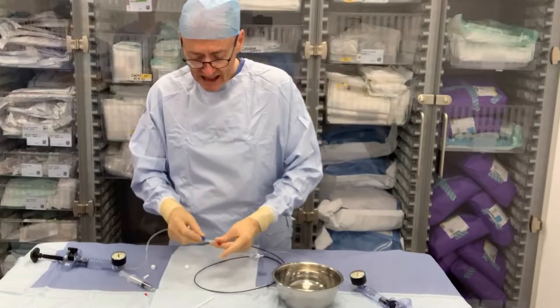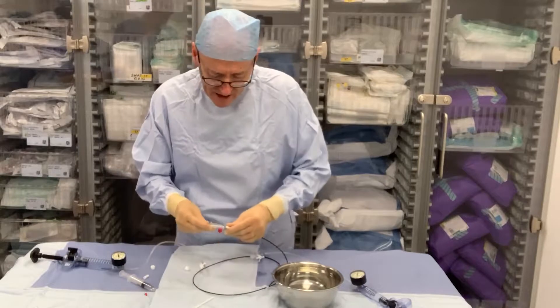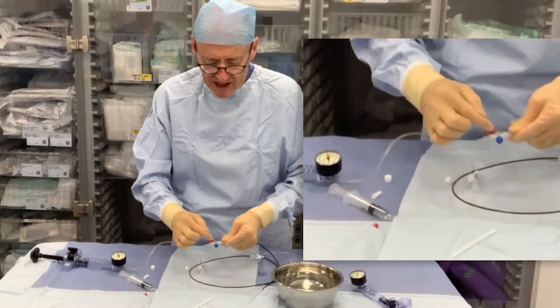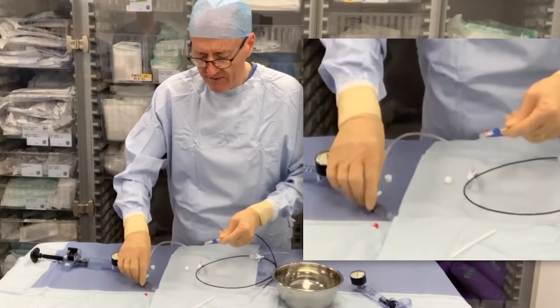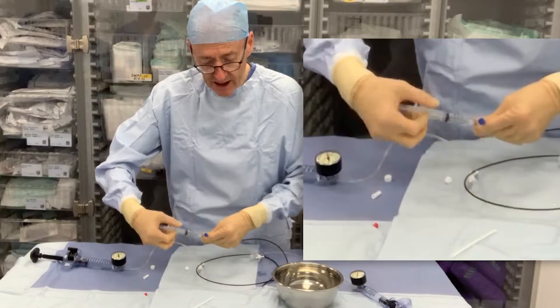This is the new Gemini balloon from Androtec. You can see there are two inflation ports — one for the inner balloon, marked in blue, and one for the outer balloon, marked in red. They're all part of the same hub with the guide wire lumen in the center, so we just prep the balloon by flushing the guide wire lumen.